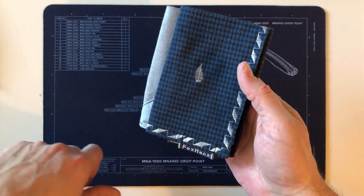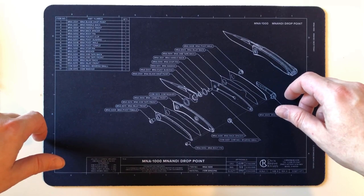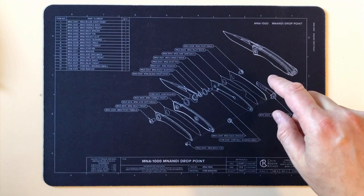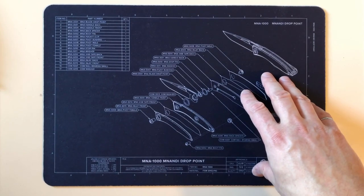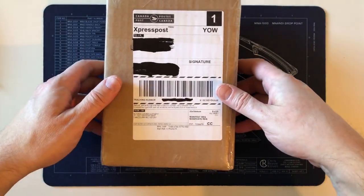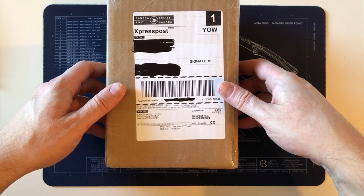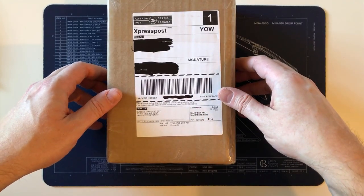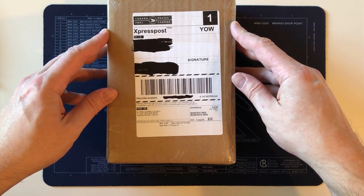The main point of this video is the arrival of my Mnandi — I've heard it pronounced many different ways. Now that I post on YouTube instead of just Facebook, I was going to hint at what I was unboxing with this mat, but obviously you can read the title so you know what this is going to be.